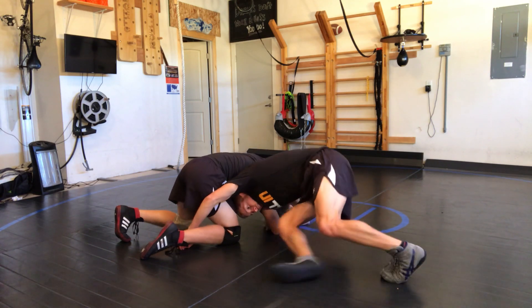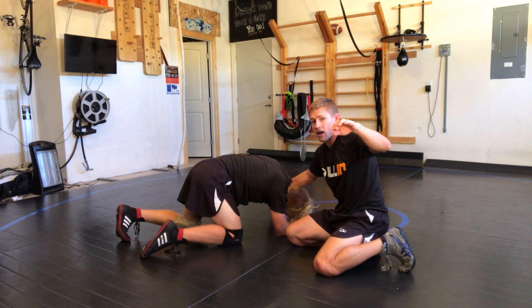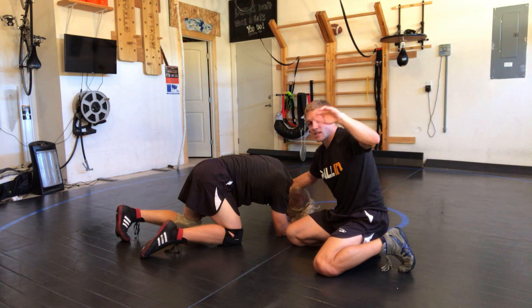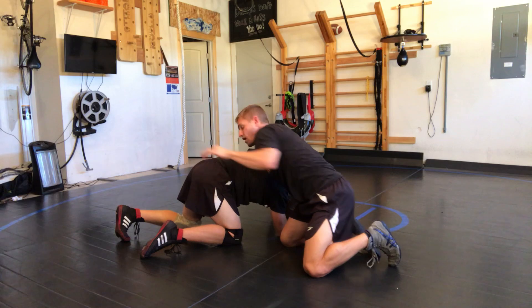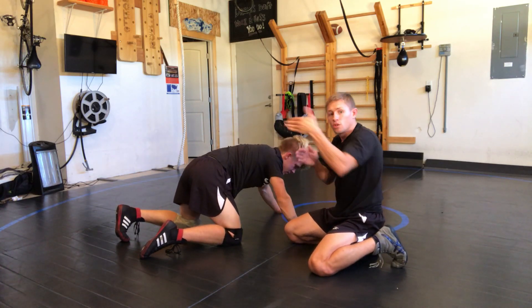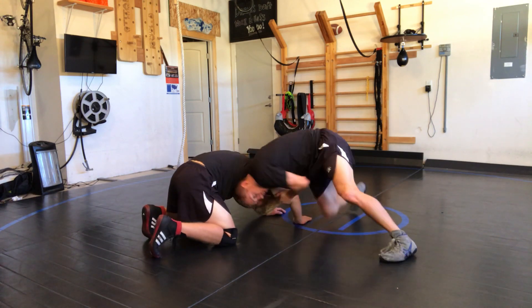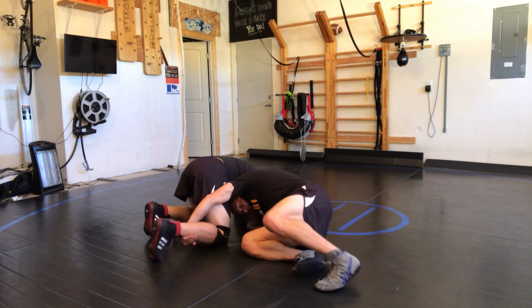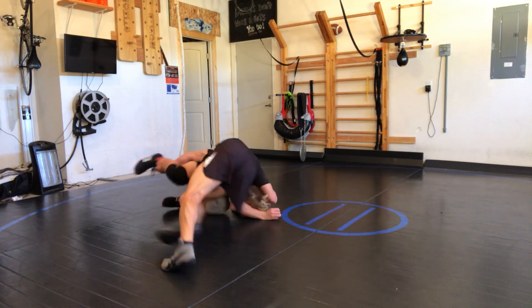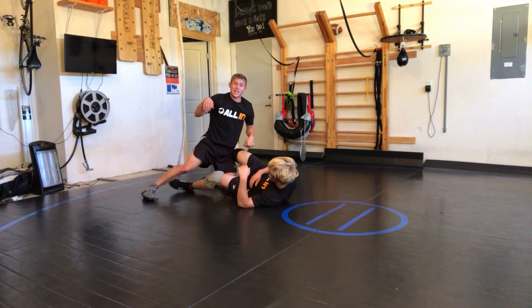Okay, from this position — this is one of those unique positions where you really don't want to go to the waist. But if you have a short arm and you're putting a lot of pressure into him, you can go to his waist. Otherwise, go to his ankle, just to make sure you have it secured here.